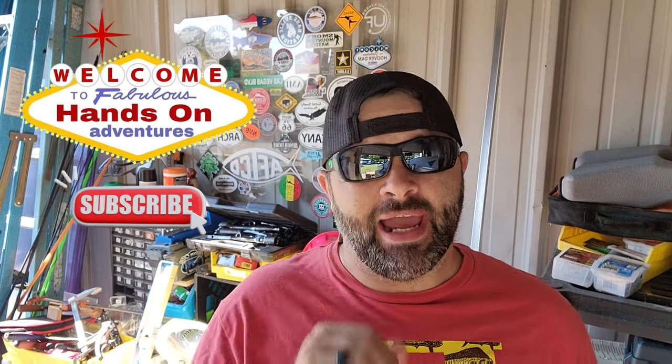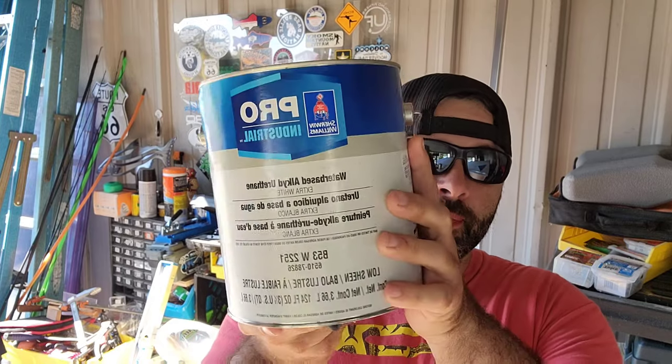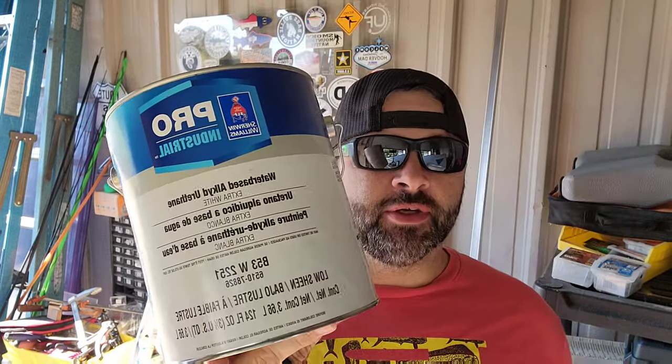It's been a while since I've done an actual video on the mini camper — squaredrop, teardrop, whatever you want to call it. We're going to do an update video, and in this video, we're going to get to painting. I got some industrial coating that we're going to put on the shell, so stick around.